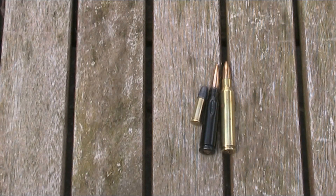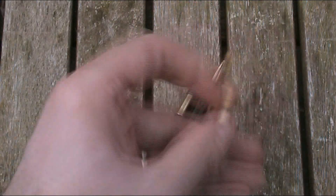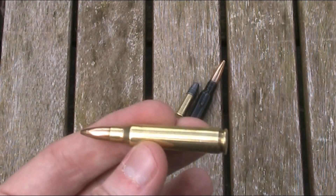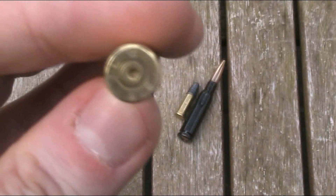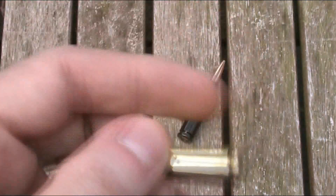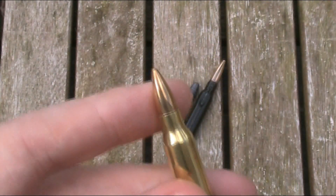Now I should point out at this stage that these aren't live rounds — they are inert and classified as FFE, which stands for Free From Explosives, so they are completely safe and legal. The case is empty; as you can see from the bottom the primer has already been struck. This is essentially just a used case that has had a new bullet put on.